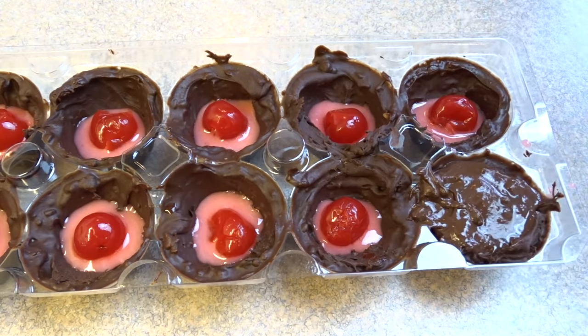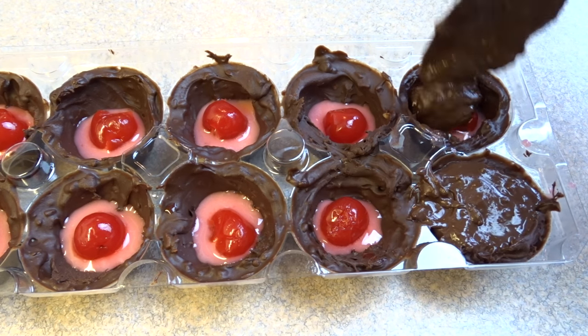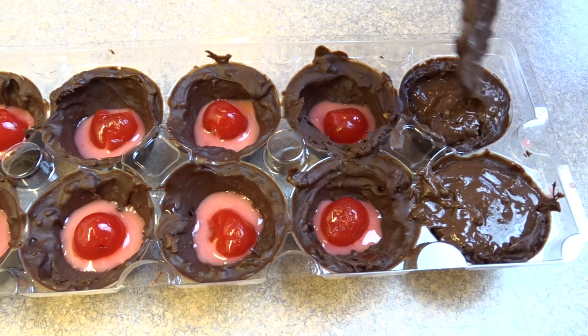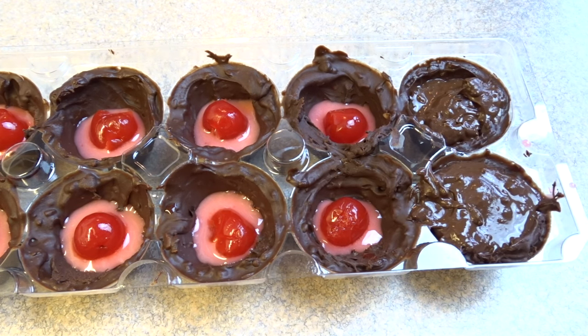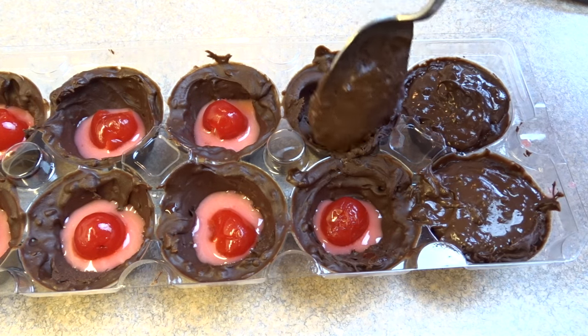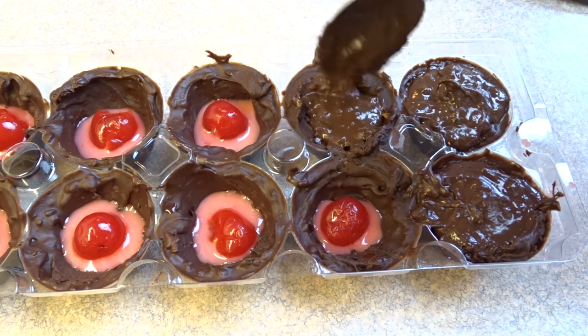And then finally, you're going to top it off with more of the mixture. Now if the mixture solidified while you're waiting for the cups to harden, just put it back on the stove on low just to soften it up a little bit. Then just spoon enough of that on there — you just want to make sure that you have a nice seal so when you turn it over, the liquid filling doesn't ooze out of any cracks.